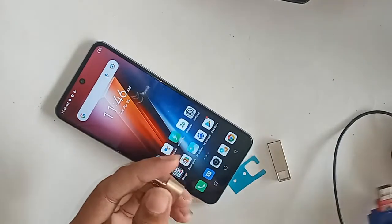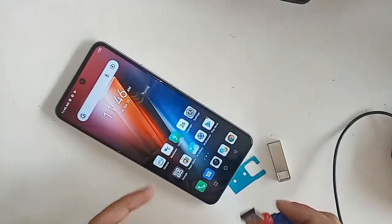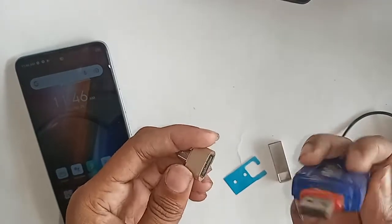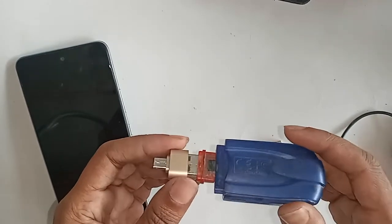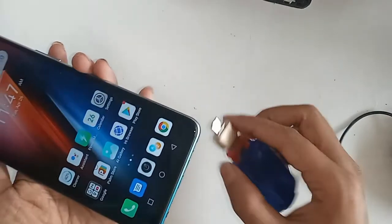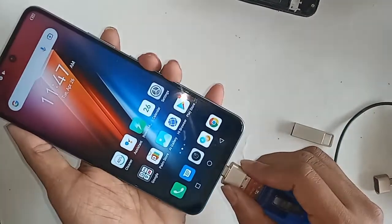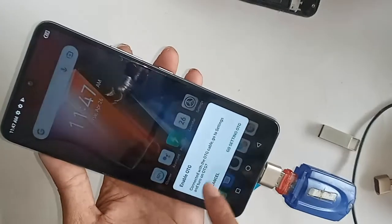In order to connect OTG to the phone, first I need to take an OTG, then the memory and the controller — I need to connect the two. Then I will connect the memory with OTG, and then I will put this OTG on my phone. I will wait a while after installing it.